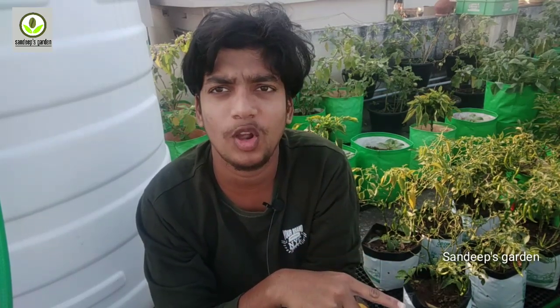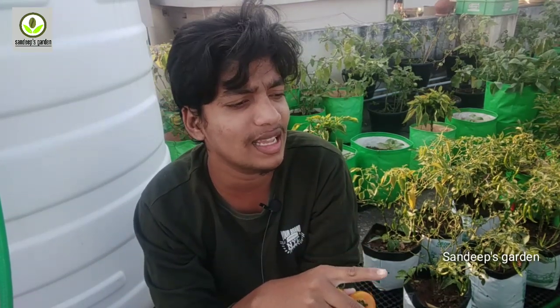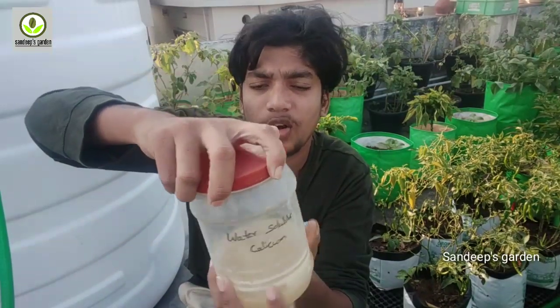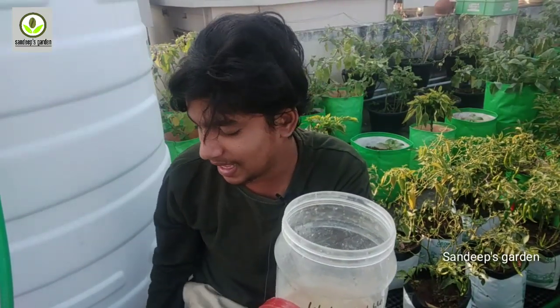Here we will make the tomatoes more delicious and tasty. We will make sure to apply water-soluble calcium. It depends on the size. We are opening up and covering with water. We will use water-soluble calcium liquid for 10L, and we can start with 10L.